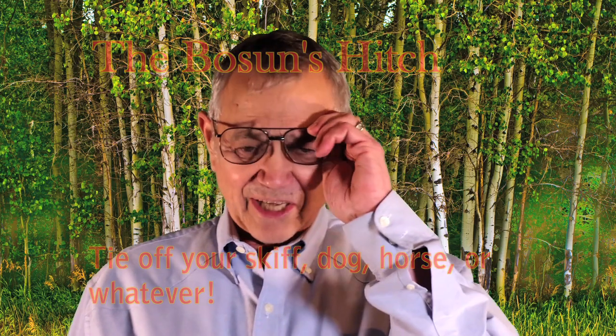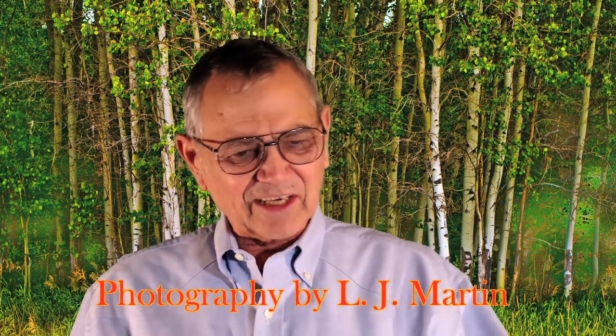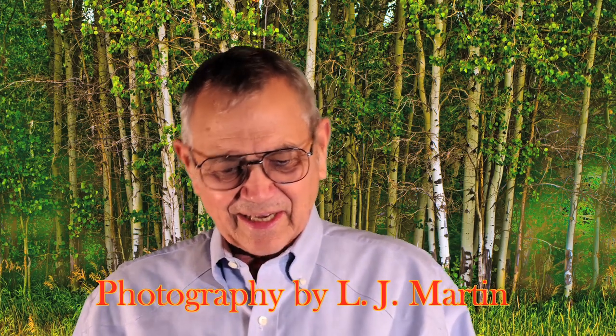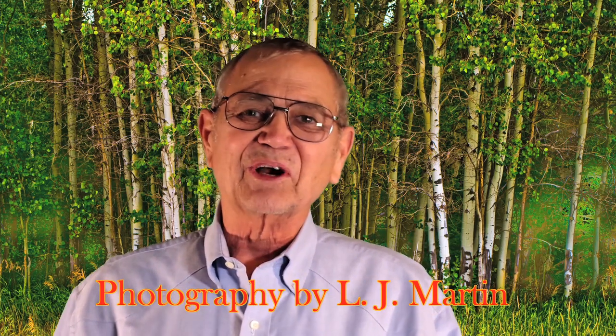Hey, how you doing? I'm L.J. Martin. I'm a novelist by trade. I'd like to welcome you here to Wolfpack Ranch, where we do all our writing and a bunch of our enjoying.